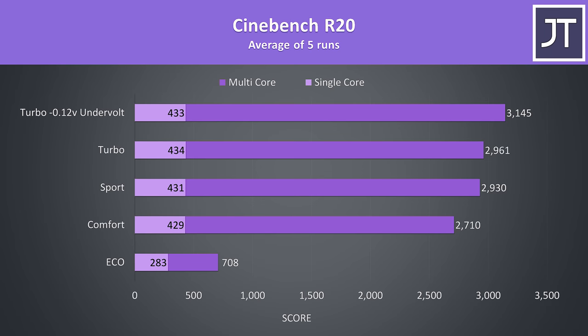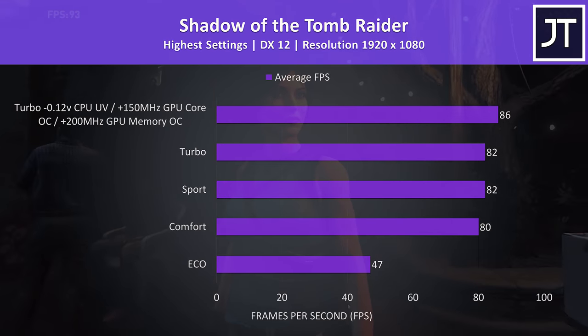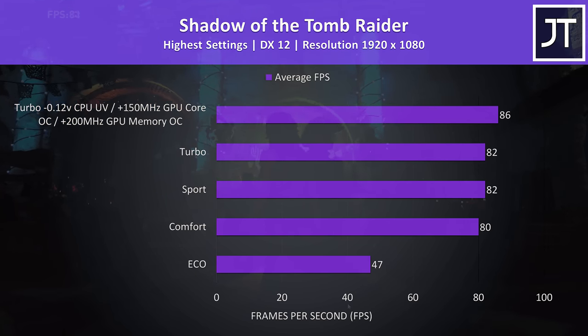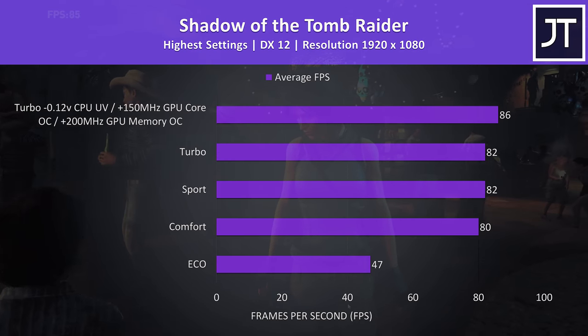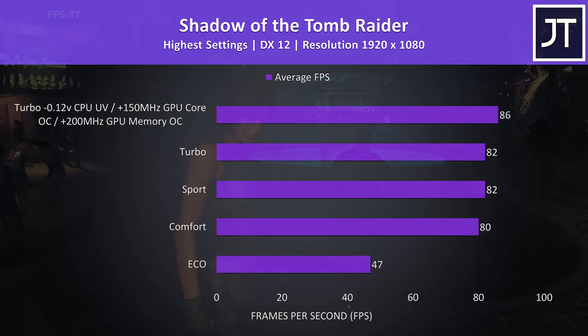Testing Shadow of the Tomb Raider showed that by undervolting the CPU and overclocking the graphics it was possible to boost the frame rate by almost 5%. Eco mode didn't do too badly in that test, but recall it harshly limits CPU power, though the GPU can still perform well. In more CPU-bound games like Watch Dogs 2, eco mode wasn't offering a playable experience, so results will vary by game.